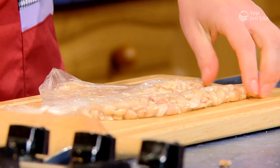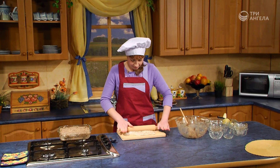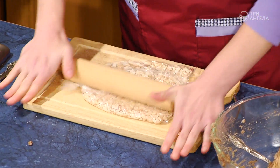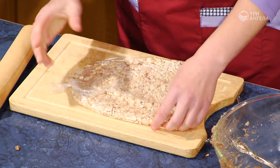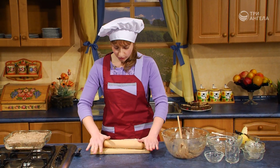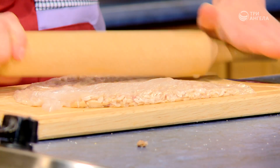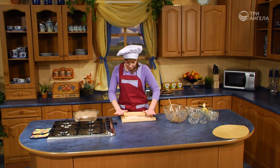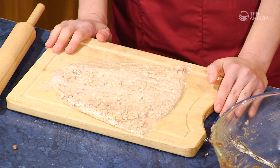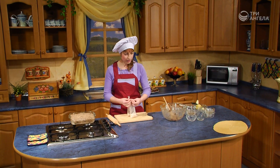Стоит даже перевернуть пакет. Можно измельчать до крупных кусочков или до очень мелких — по вашему желанию. Вот готов наш арахис. Теперь мы можем украсить нашу запеканку. Развязываем пакет — или можно надорвать, так удобней.